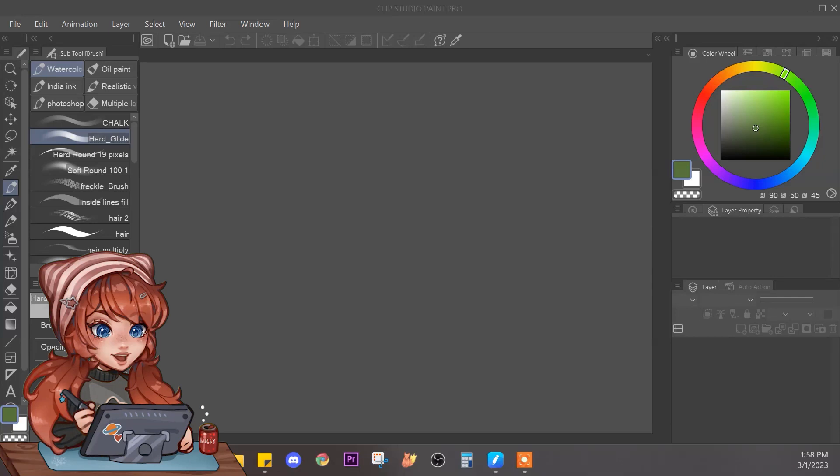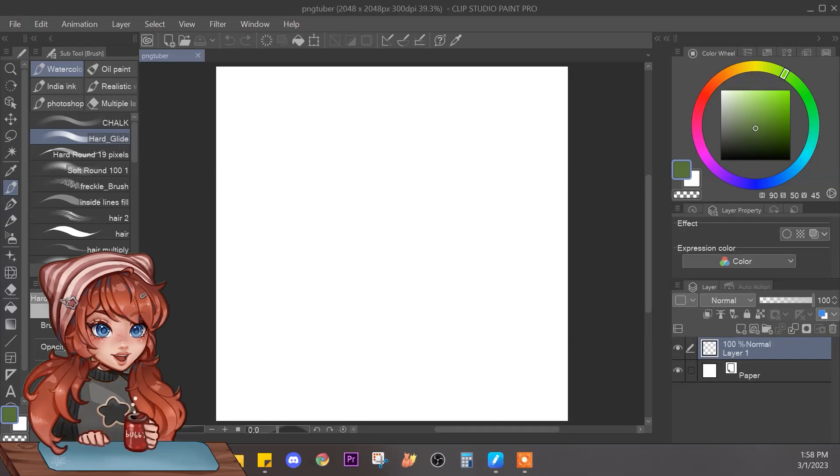Hey guys, it's Jamaica and today I'm going to show you how I made this little PNG tuber in the corner. It's me — I have my can of bubbly water and my tablet, and I can change to another mode where I'm looking forward and I just have my bubbly water.